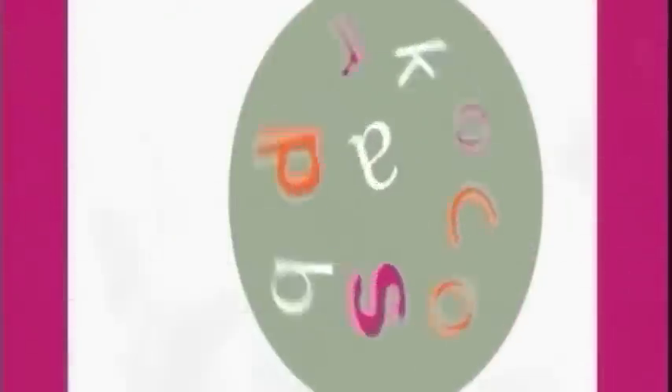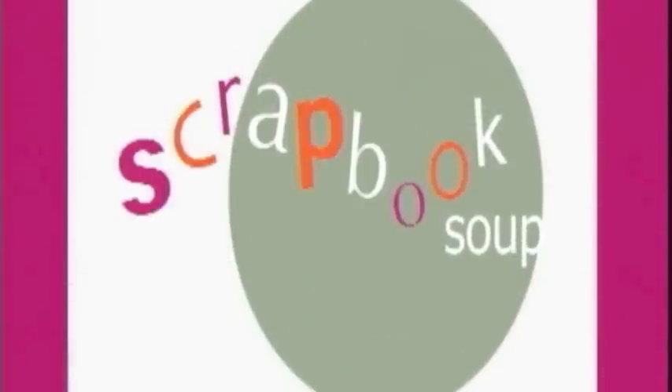We'll be right back. Well, we have just a little time left, and so we're going to go to one quick find from Julie. What have you got?